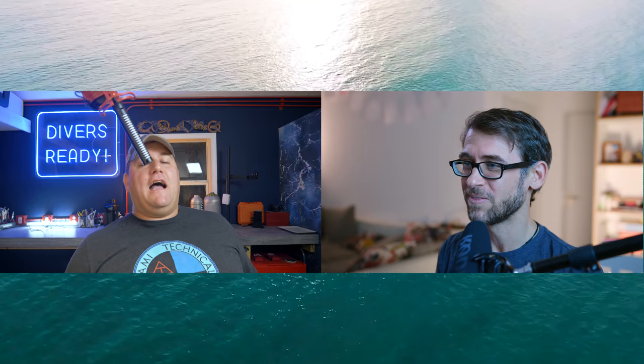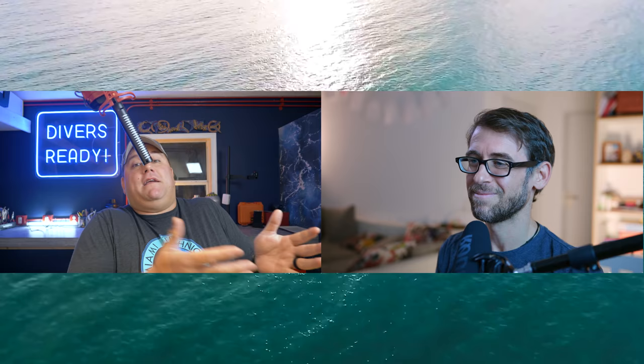Ladies and gentlemen, welcome to our new show Across the Ocean. My name's James in Miami, and I'm Matthias here in Surrey. You guys might know us from our own respective channels, Divers Ready and the Matthias Labo channel. But we've come together across the oceans — get it — Miami to Zurich, to bring you a new show specifically about underwater cameras.